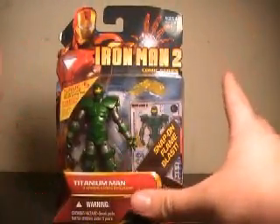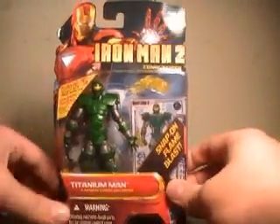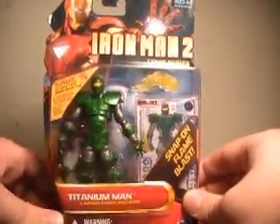This is from the newer line of Iron Man 2 figures that are sort of roughly hitting in some areas now. I actually ordered this bad boy offline.